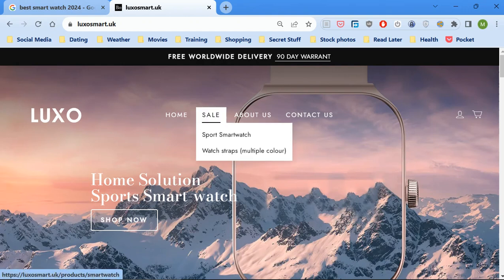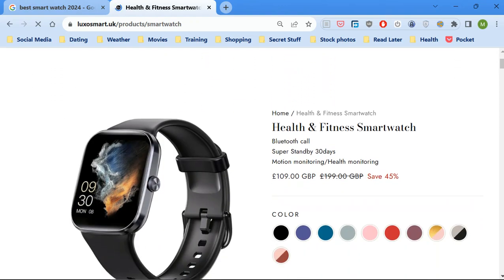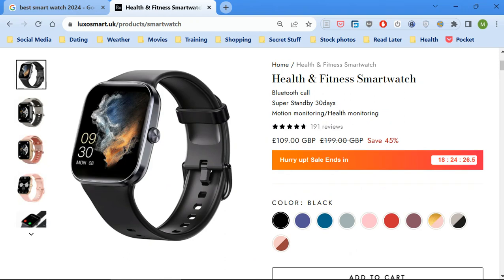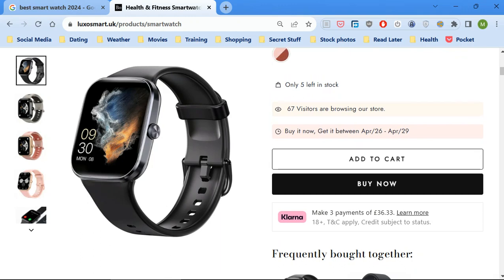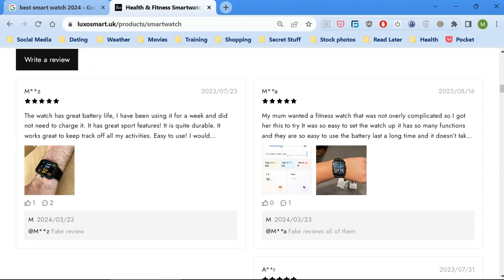This is the site that you buy it off, and this is the smartwatch — looks fantastic, doesn't it? But it's not all it seems. Be warned, and I can prove that to you. If you look on Trustpilot you'll see what I mean. They make all these bold claims about it, and I've got some reviews here which, by the way, are all fake.